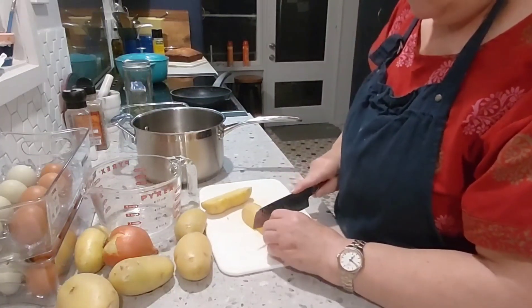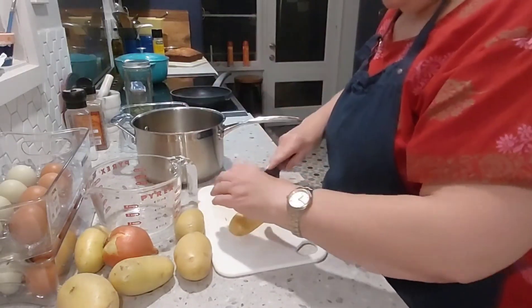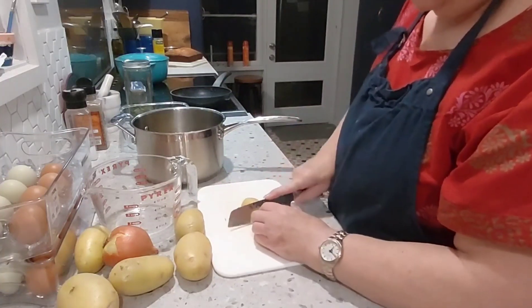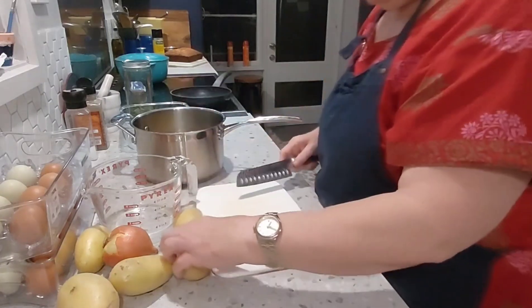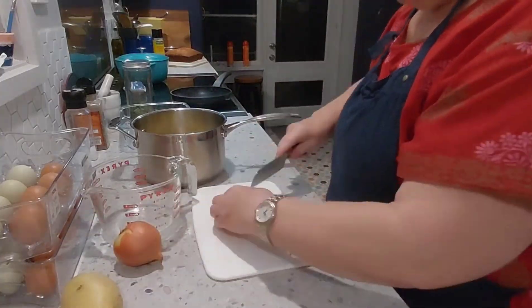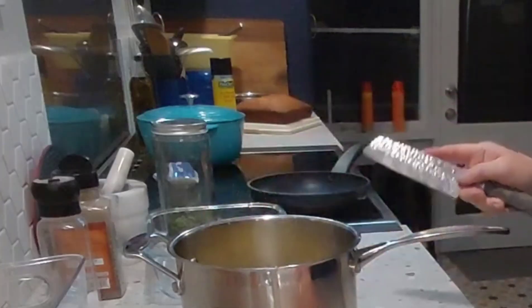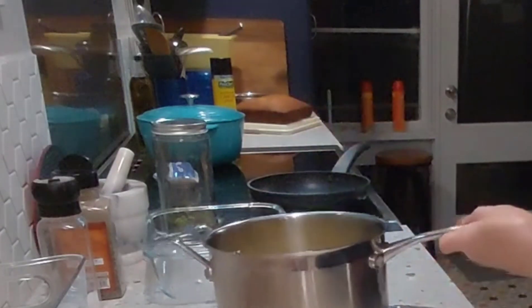So we're just going to chop those potatoes up and get them in the pot, get them on the stove and get them cooking while we get together the rest of the items we need. We'll get that on the stove.